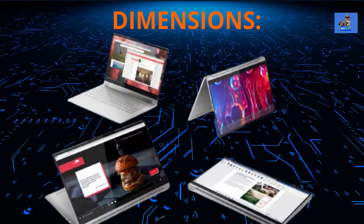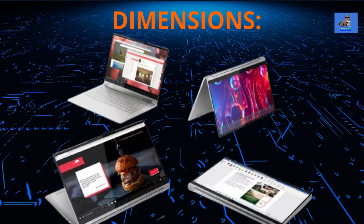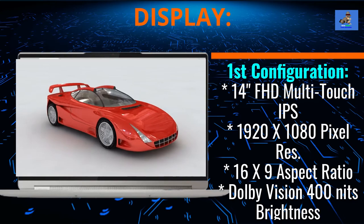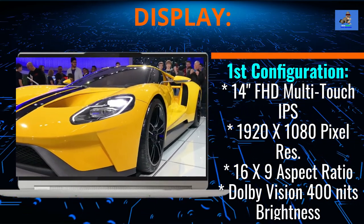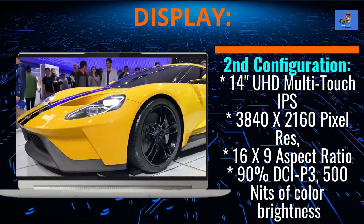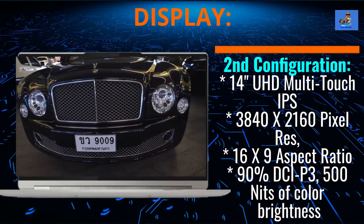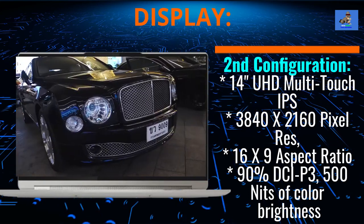The Yoga 9i can be configured into four different modes: laptop, stand, tablet, and tent modes, all supported by the rotating 360-degree hinge. The screen display comes in two configurations. The first is a 14-inch full high-definition multi-touch IPS screen with 1920x1080 pixel resolution, a 16x9 aspect ratio, and Dolby Vision 400 nits of color brightness. The second is also a 14-inch screen, with an ultra-high-definition multi-touch one-glass IPS screen with 3840x2160 pixel resolution, 16x9 aspect ratio, 90% DCI-P3, and 500 nits of color brightness. Both screen types support 10-point touch gestures.